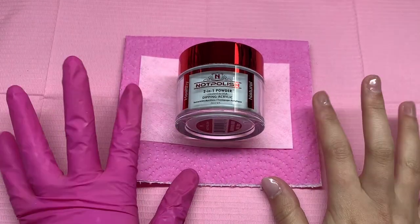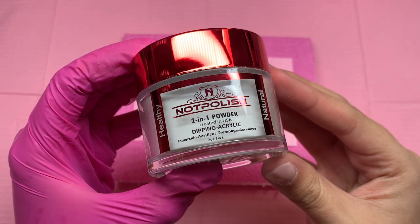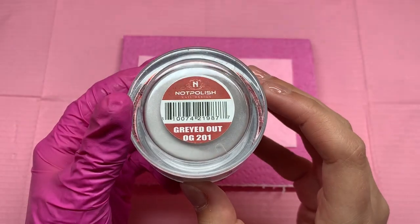Hi loves and welcome back to my channel. If you're new here, welcome. My name is Myra and today I'm going to be swatching the new Bloomin' On Complete Collection from Knot Polish.